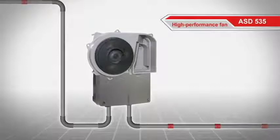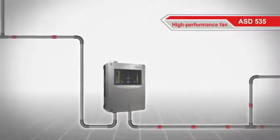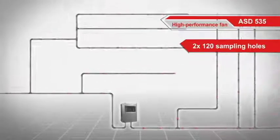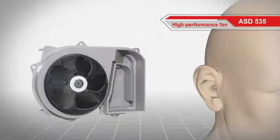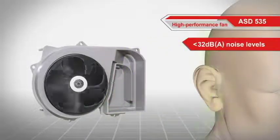Another critically important part of an aspirating smoke detector is the high performance fan — the lungs of the system. The adjustable performance allows for hitherto unparalleled monitoring areas and lengths with up to 2 times 120 sampling holes or 2 times 400 meter sampling pipes. The fan also allows for whisper quiet operation with noise levels below 32 dB A.